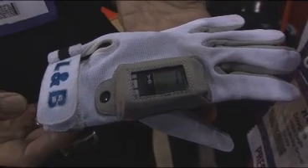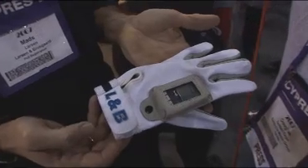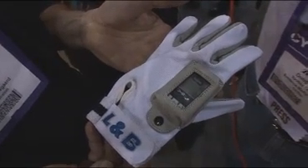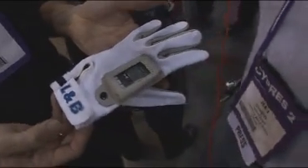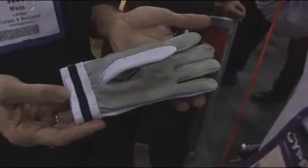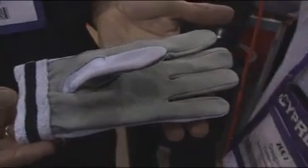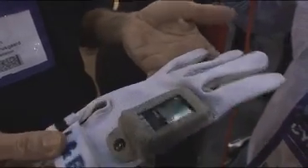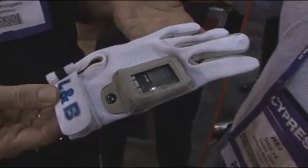It's got the cool L&B logo on there. Colors going to be available or just white? White for now, but we will probably have two or three more colors available. Let's get a shot of the flip side — that's leather, yeah? Yes, it's leather. So leather on the back side for a good solid grip, and white is good for when you have air-to-air video.